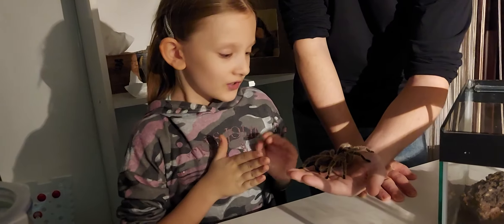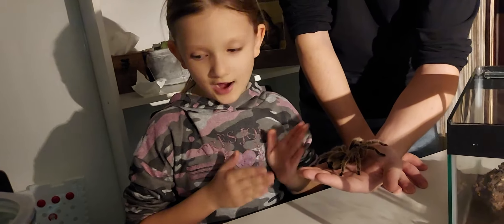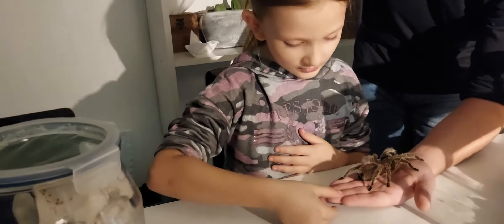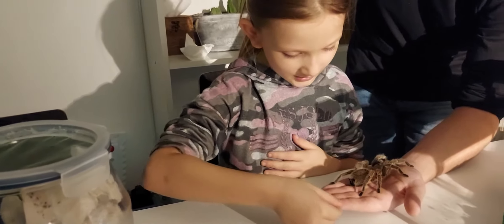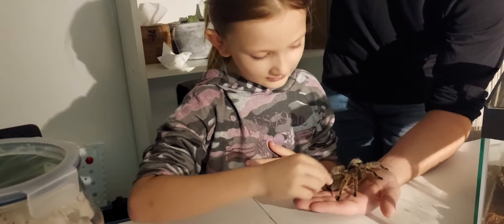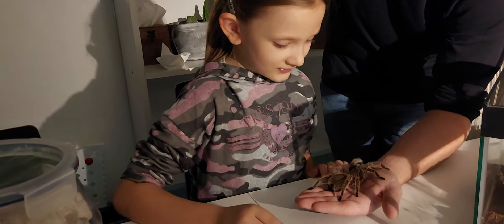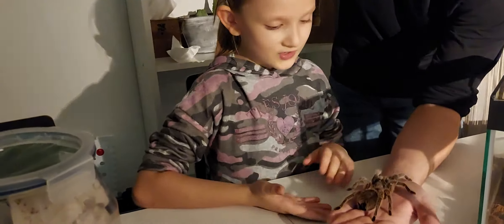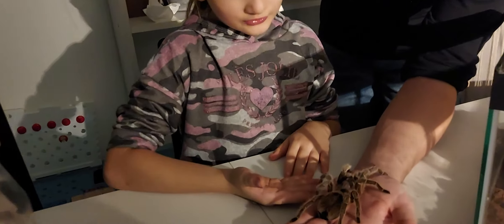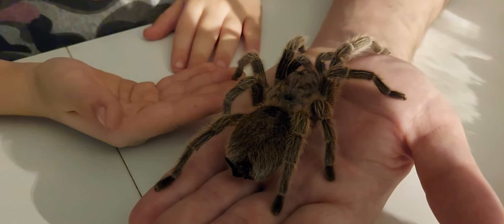We managed to get our tarantula out. We still haven't managed to catch any crickets because they're really fast. She's actually making a web over here. I know how to move webs — just gently hold it and kind of move it the way you want. So now here she is outside of her terrarium, and she is actually a grown-up.